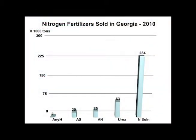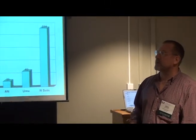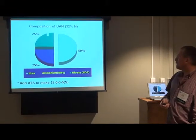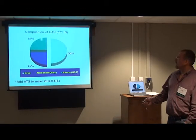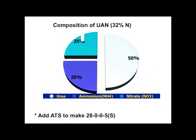Let's switch to nitrogen. These are the numbers from nitrogen fertilizer sold in Georgia — all crops, not just cotton. We use very little anhydrous. We use some ammonium sulfate, a lot of times to get sulfur into the system. Ammonium nitrate and urea numbers would be flip-flopped compared to ten years ago, but with regulations on ammonium nitrate, urea went up. Nitrogen solutions are being used a lot. UAN 28-0-0-5 — you start with 32% — you add ammonium thiosulfate. Composition is about 50% urea, 25% ammonium, and 25% nitrate, so it has all three forms.